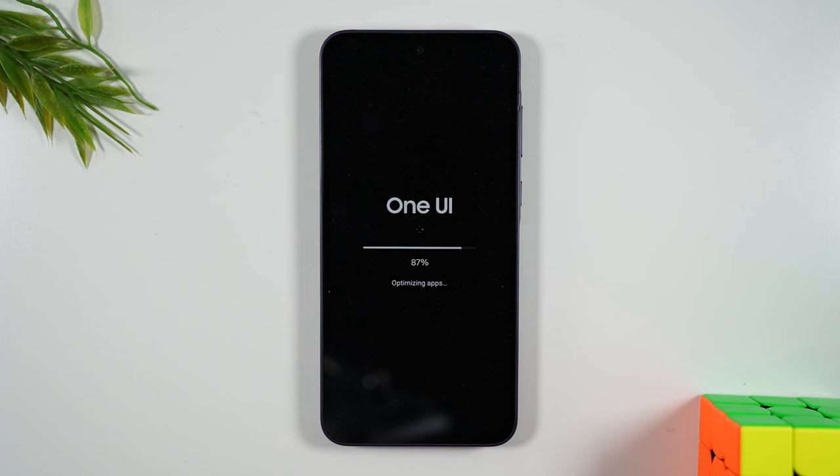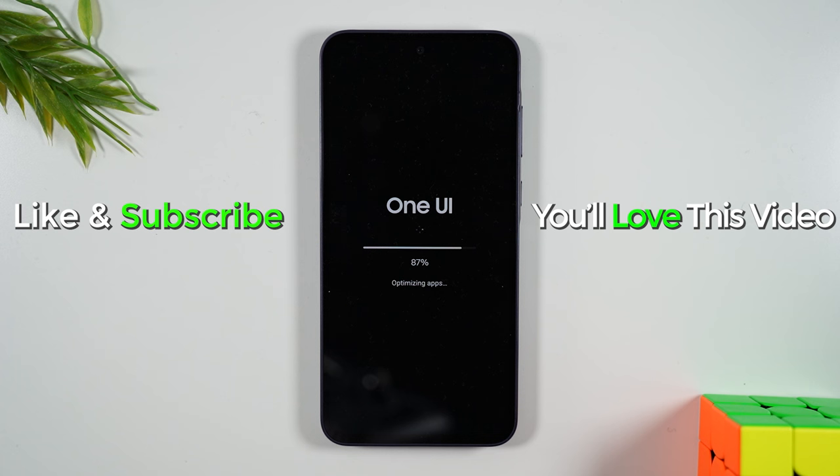So if you guys found this helpful, hit that like button down below. And if you're not already a subscriber, hit that subscribe button and stay tuned for more videos. Take care and as always, have a good one.